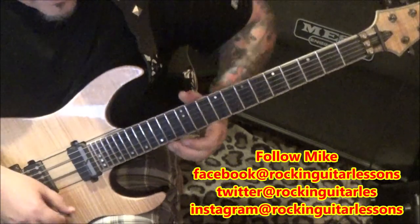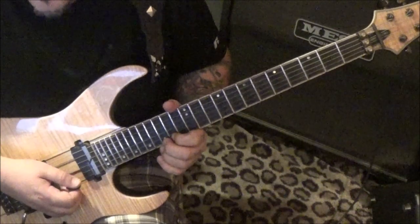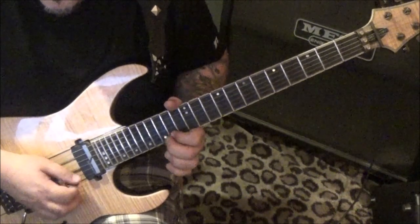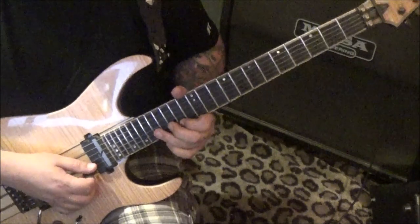At 2:36 — fifteen on the E pull to fourteen, then down, up on the fifteen pull fourteen. Seventeen pull fifteen on the B.